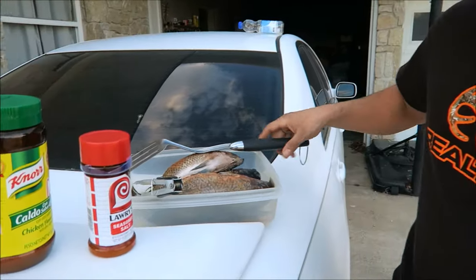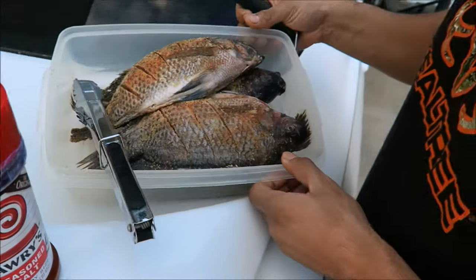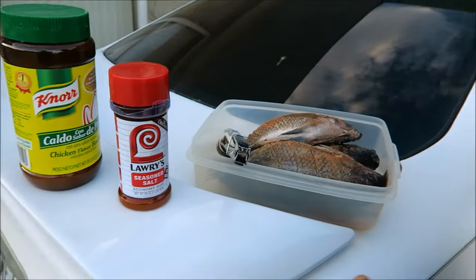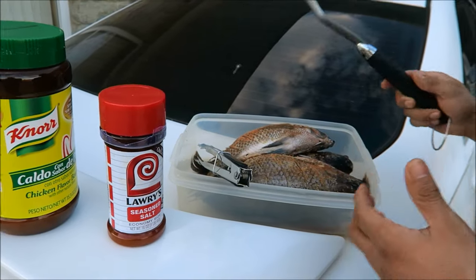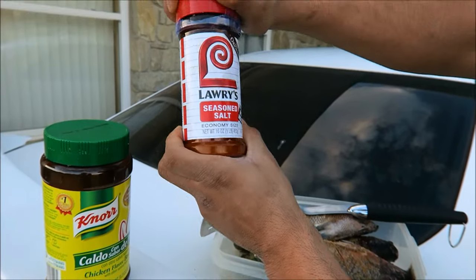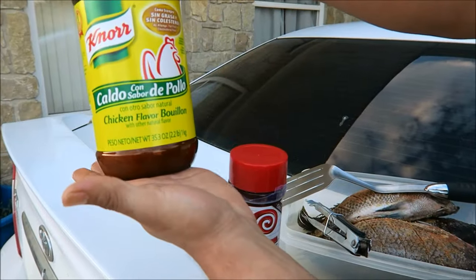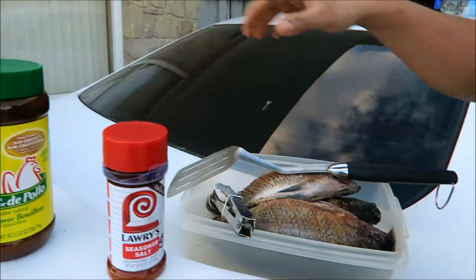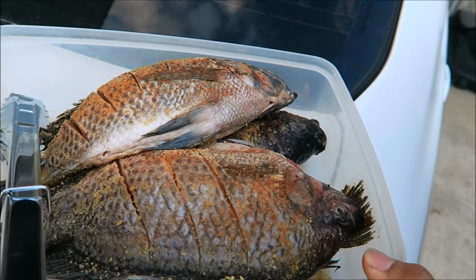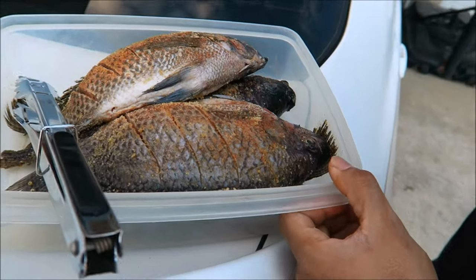What's cooking good-looking! We're gonna cook some tilapia fish — look at that. It's already seasoned. I use Lawry's seasoned salt and some chicken bouillon. I did some slits on the fish in order to get the seasoning in there, and we're gonna deep fry this fish.